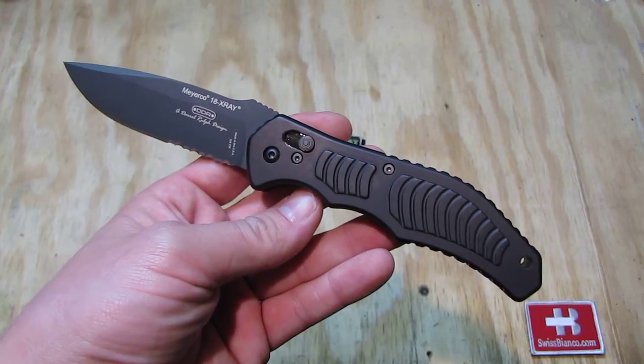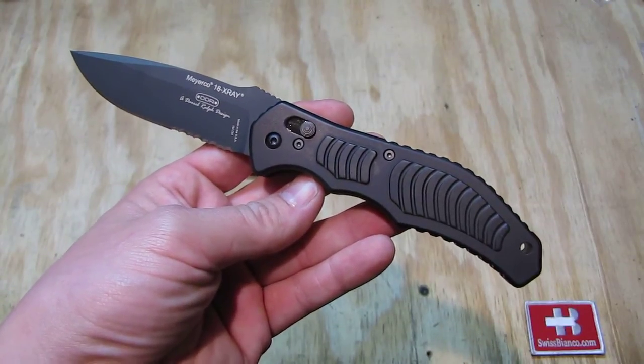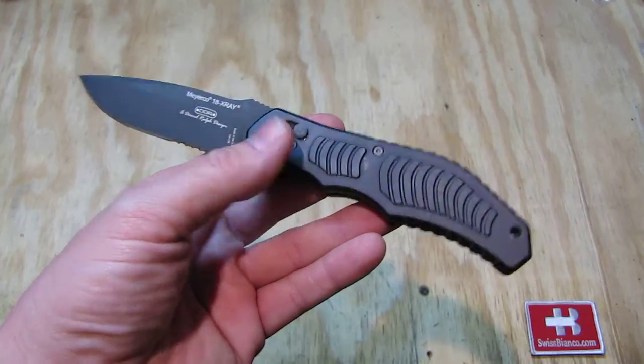Hello, my name is Swiss Bianco. In this video I will talk about the Meyerco 18 X-ray switchblade.